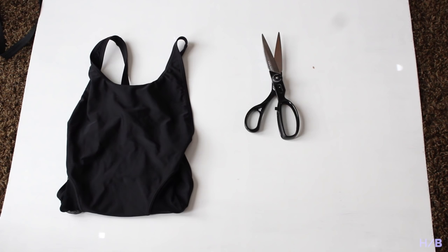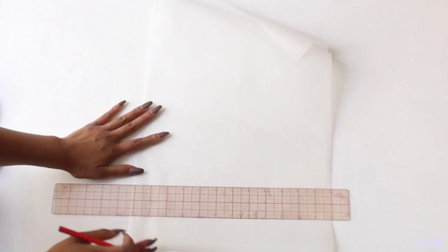Start off by cutting a piece of tracing paper that will be big enough for your bottoms. Fold your tracing paper in half and draw a line at the very bottom. Take your bottoms and fold it in half at the crotch seam. Meet the seam to the bottom of the line and then you can start tracing around the front of your bathing suit.